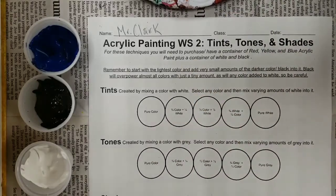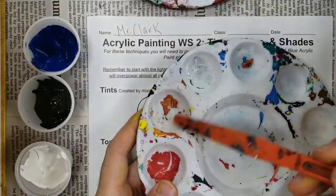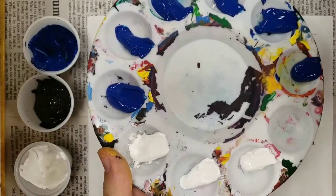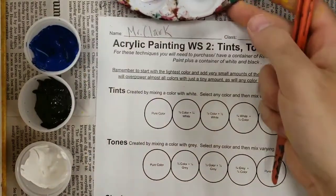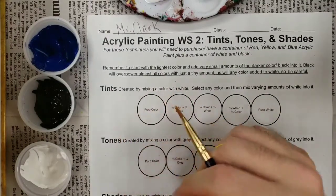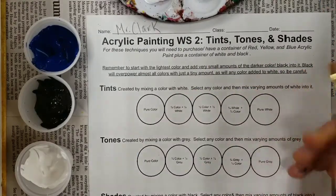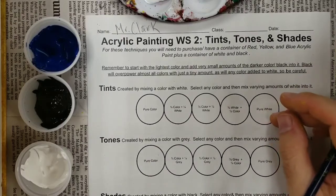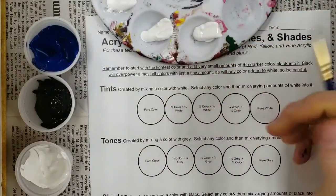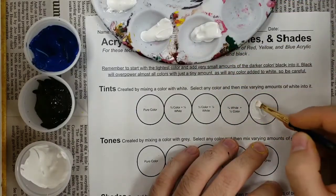The very first thing you're gonna want to do is move some of your blue and your white paint over onto your palette. I went ahead and did that and have a few sections of blue and white paint to work with. So the first piece asks for us to do tints. Tints are created by mixing our color — in this case blue — with white. So I'm gonna start with my white paint.